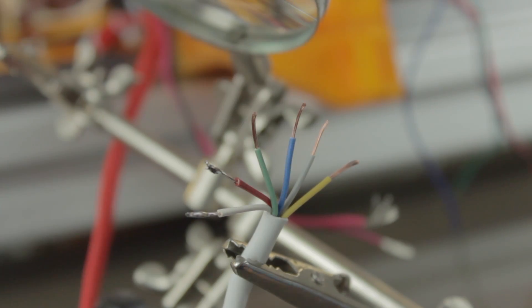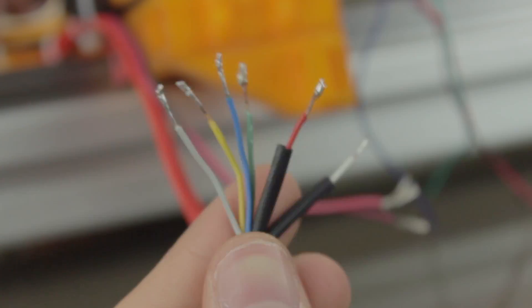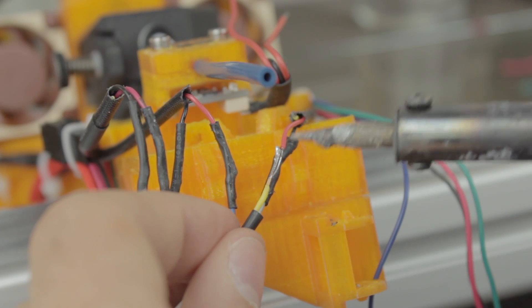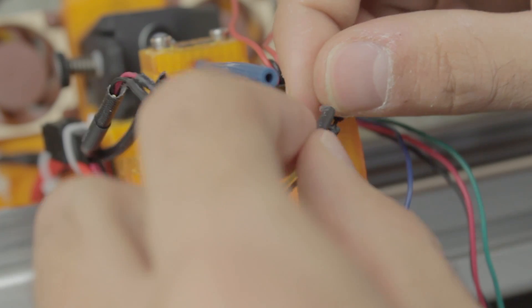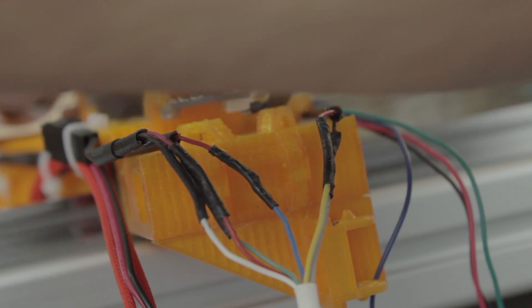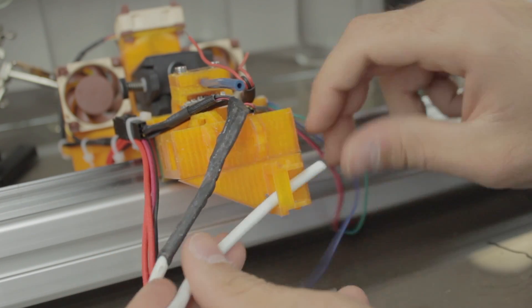Once cleared, I'm going to prepare all the cables using the electric welder and soft tin. Once prepared, I'll insert some thin heat shrink tubing on each of the wires to protect the connections. Then we'll weld each of the cables accordingly to the notes in our project's book, and once welded, we'll cover each of the connections with heat shrink tubing. Once finished with the six wires, we'll insert a thicker heat shrink tubing from the other end of the cable and put all of them together, passing the cable through the cable chain mount.